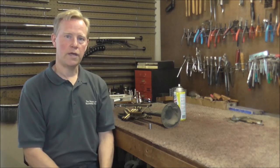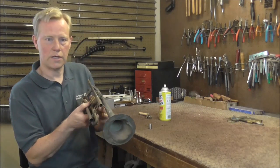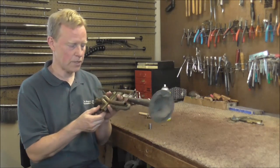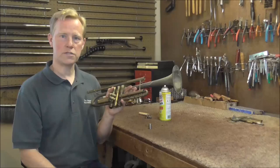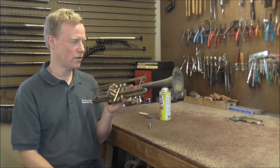Welcome to the brass and woodwind shop. In the last video, I put some penetrating oil on the slides and also on the valves of this trumpet to help loosen them up. That was a few weeks ago, and several times since then I put more penetrating oil on here.